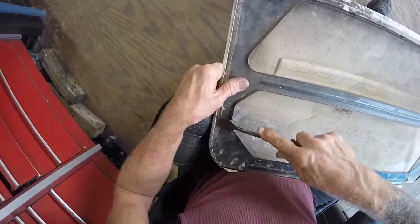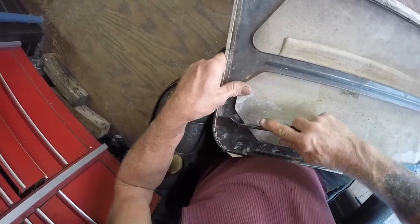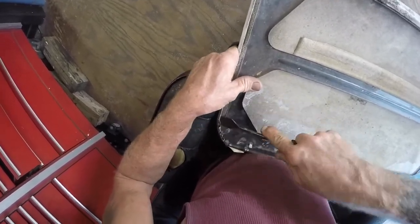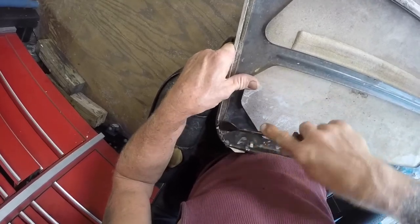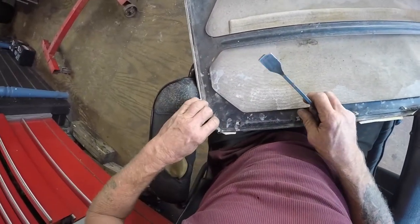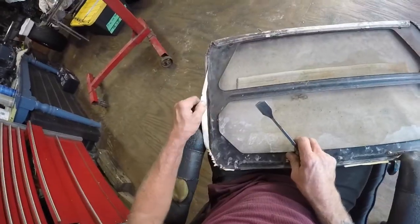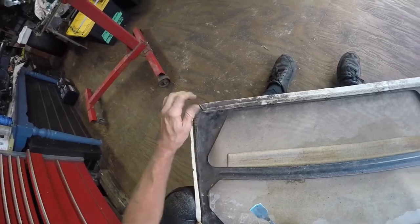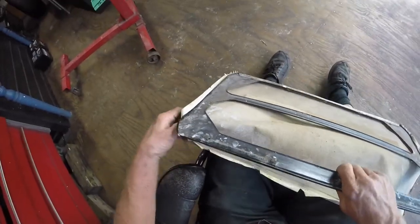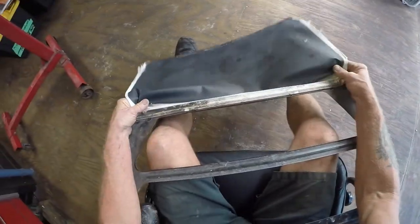There are a lot more hours in this than I thought, but gotta learn somehow. I don't think I did too bad — I've watched some other videos. I had a wrinkle or two and I'm like, oh man, I wish that was tighter. I've seen some where they're just sagging and I would've ripped that out and done it over. But if it's your own personal car and you can live with it, that's fine. On someone else's car, I couldn't do that.